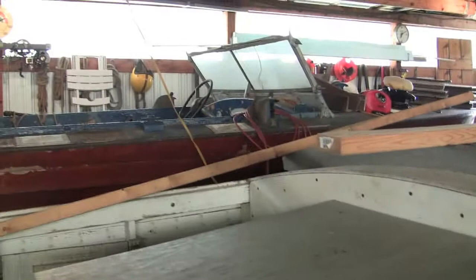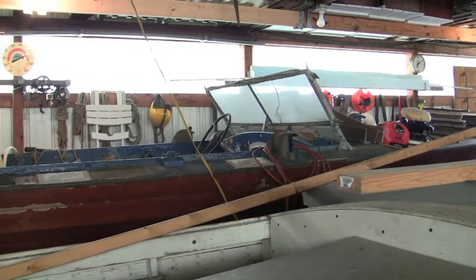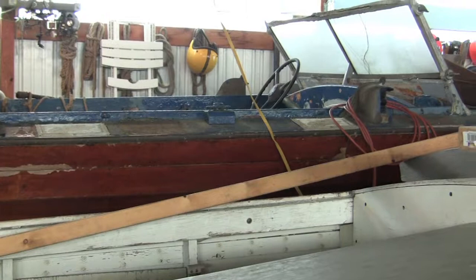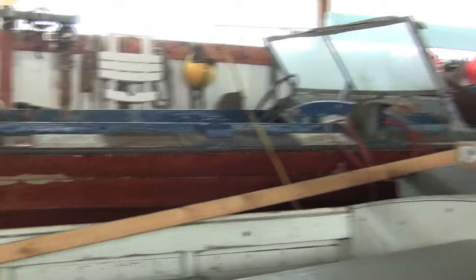It had a square windshield like that. It had a Packard steering wheel column and a steering wheel. These two are the same - they're the same. There might be a difference in length, although this one sits pretty forward. Maybe that one has some vents on the side. Those are step pads, oh yeah, step pads. And then that one has engine box doors there.